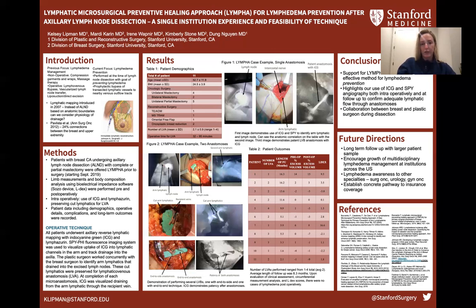As shown in Table 1, over the time period from late 2019 to now, a single plastic surgeon has performed LYMPHA for 11 patients with various breast surgeons in the general surgery department. All of these patients had positive lymph node biopsies preoperatively revealing metastatic carcinoma, so they were definitively getting axillary lymph node dissection as part of their oncologic surgery. Some mastectomy patients also underwent breast reconstruction with various techniques in addition to LYMPHA. The number of LVAs performed per axilla ranged from 1 to 4, with most patients undergoing 2. The operative time for the LYMPHA portion of the case ranged from 32 to 95 minutes.